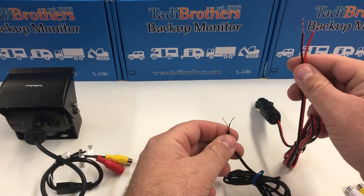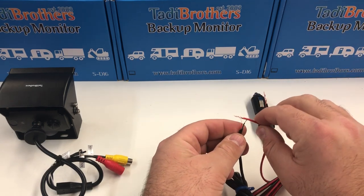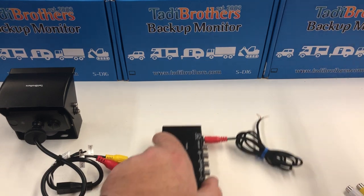If you want to use your cigarette adapter, you can use the Taddy Brothers cigarette adapter right here. You turn the red to the red, the black to the black, and you're good to go.